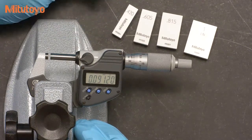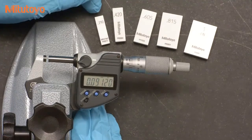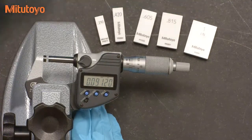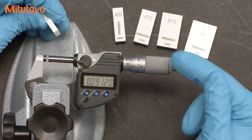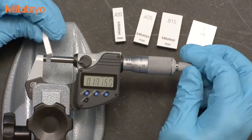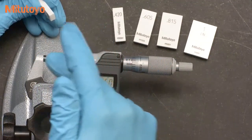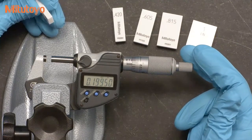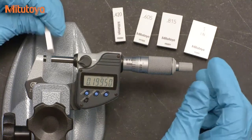The ASME standard recommends five specific size gauge blocks for calibration. In inches, these sizes are the 0.210, 0.420, 0.605, 0.815, and 1 inch blocks. The reason for these specific sizes is that they will force the micrometer thimble to be in different orientations for each test point. The use of these five test points will look for errors across the measuring range simultaneously with the rotation of the thimble. These five blocks are the most efficient test, but if you don't have these special sizes, you can choose others that achieve the same goal. The principle is what is important, not these specific sizes.